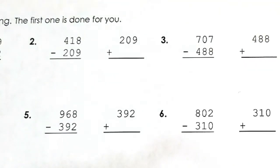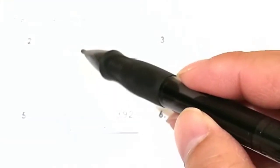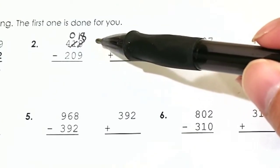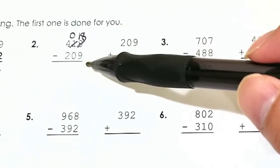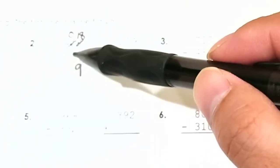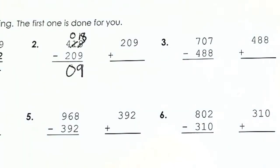Let's do number 2. We have 418 minus 209. Can 8 minus 9? No, we have to borrow. We go to the tens place — it has a 1 — we borrow 1 from it, it turns into a 0, and our 8 becomes 18. 18 minus 9 is 9. Moving to the tens: 0 minus 0 is 0. In the hundreds place, 4 minus 2 is 2. So our final answer is 209.